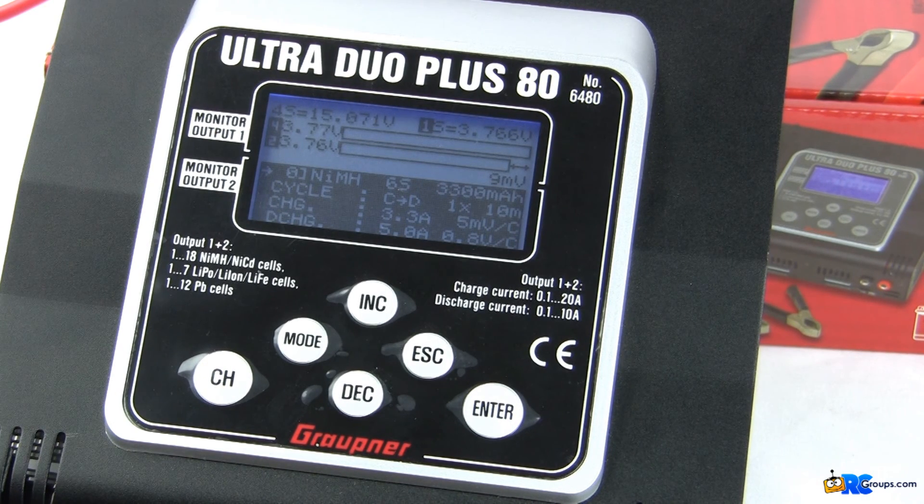And that is it for the Ultra Dual Plus 80 menus. Hit mode and it takes you back to the home screen where you'll spend most of your time. The menus are a little different from other standard charging screens, but it's all about what you get used to. I'll definitely be adding this to my charger box for situations when I need to charge more than one thing at a time, and I think you should too if you've ever run into that problem — which if you've been in the hobby long enough, everybody has. Check out the Ultra Dual Plus 80 from Grüpner, and for more questions, check out my full review at rcgroups.com. Keep your wings level, keep your batteries level, and thanks for tuning in.